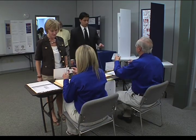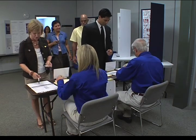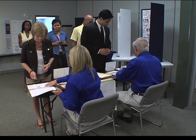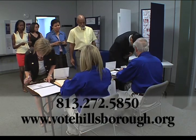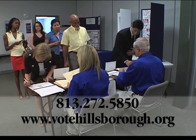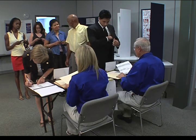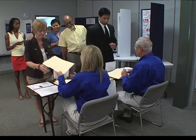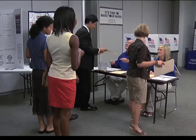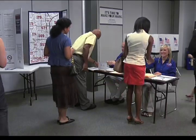First, arrive at your polling site. Polls are open from 7 a.m. to 7 p.m. Your precinct number is listed on your voter information card, or call our office, or use the precinct finder on our website. Bring your driver's license or other authorized photo and signature identification with you. Confirm your voter information and sign in. You'll then receive your paper ballot and secrecy folder. Take your ballot and secrecy folder to the next available privacy booth.